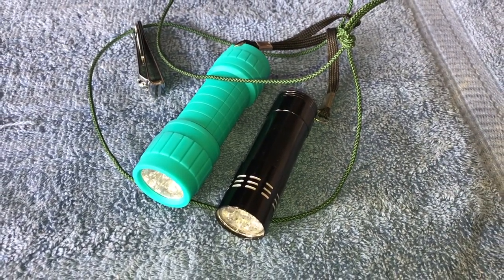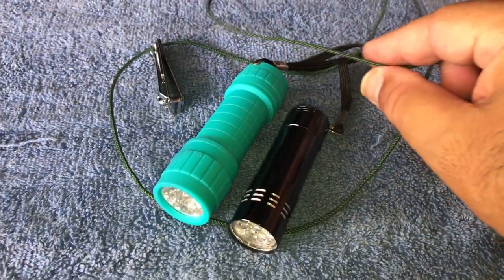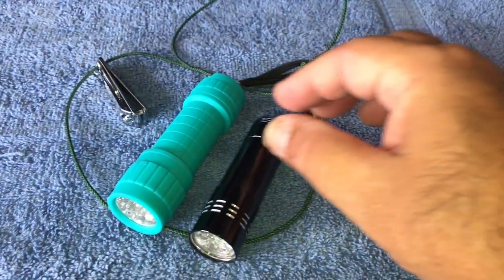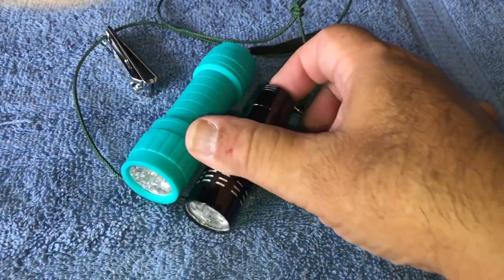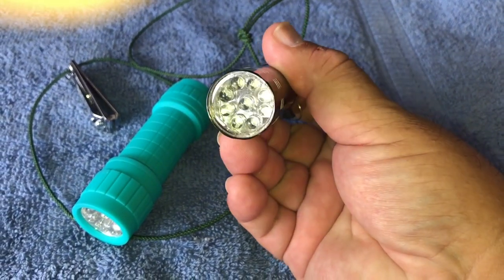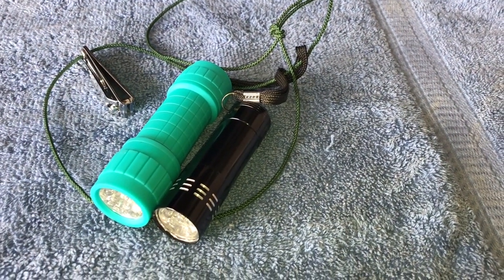Batman has his utility belt — I have my utility lanyard. I use this around my neck at night. Nail clippers over here to cut line, a quick light here to see what's going on fast, and for my glow grubs I use a UV light. All at my fingertips.